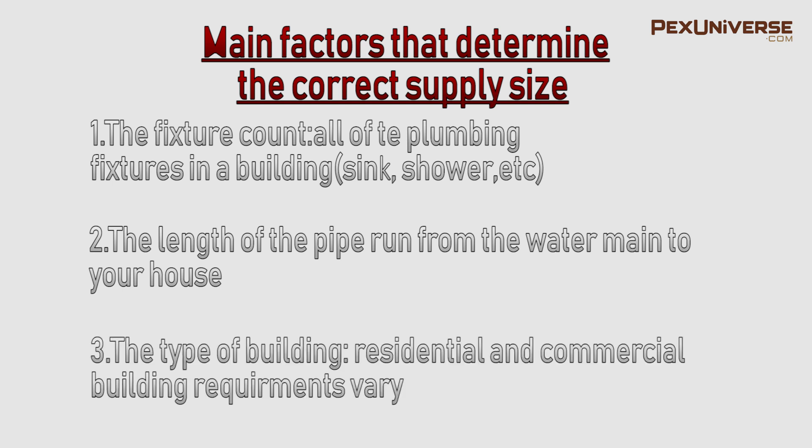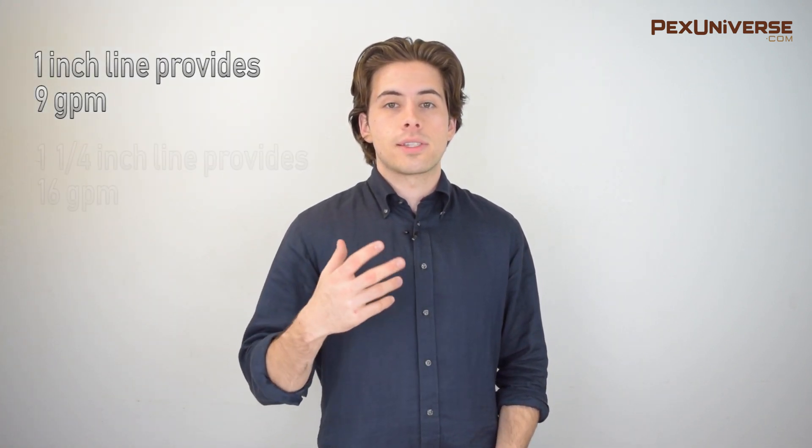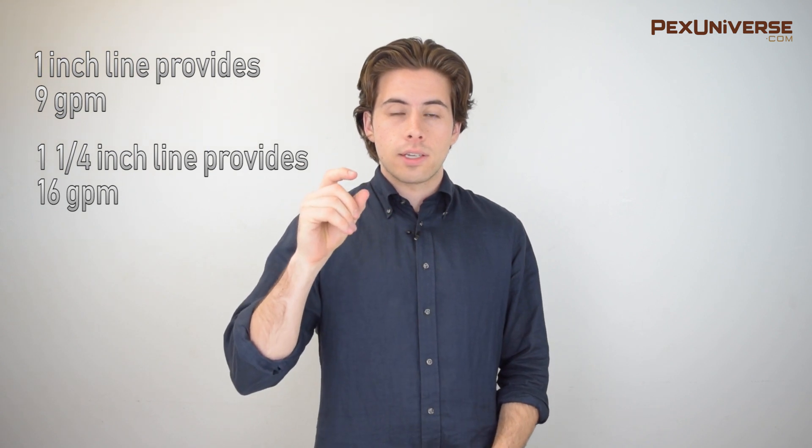A standard one-family home has a one-inch water supply line usually, and this supplies all of your standard fixtures like a kitchen sink, your full bathroom, outside hose, a washing machine — anything you can think of. A one-inch line for your typical home can provide 9 gallons per minute, while a one-and-a-quarter inch line will provide 16 gallons per minute. That's a 56% difference in just a quarter inch of pipe.